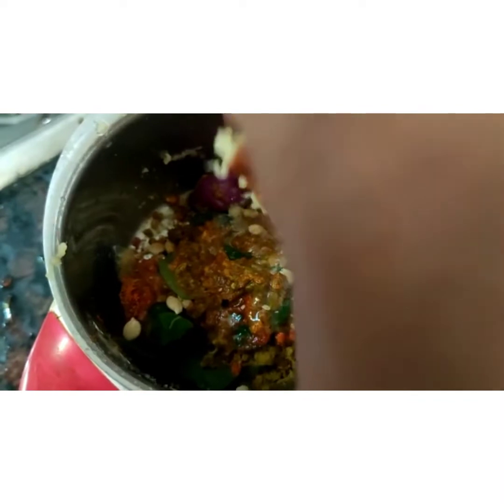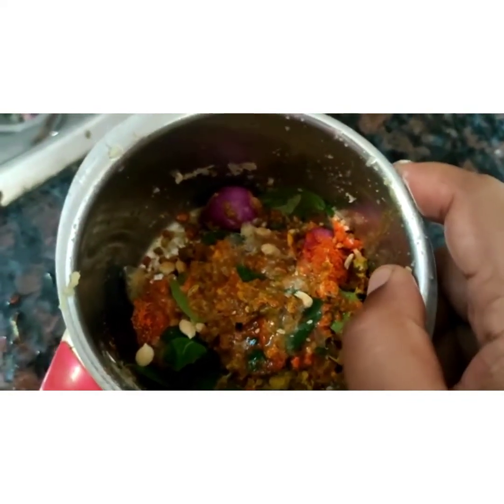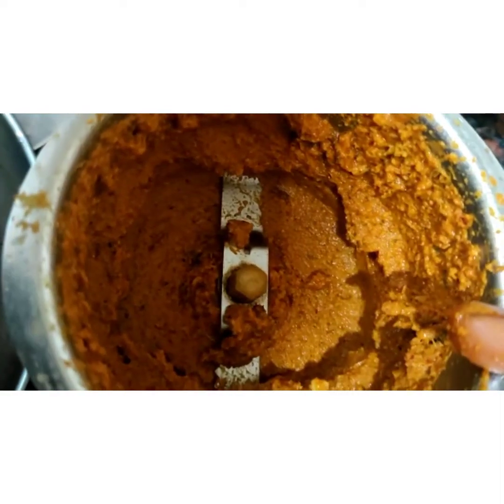I will set it and make it with a little pepper. I will enjoy it with my friends. It is very cool.